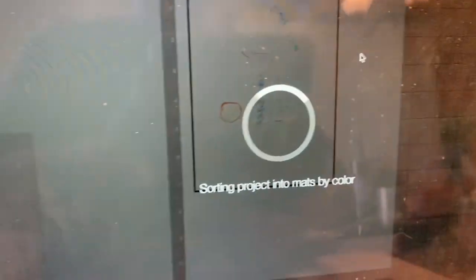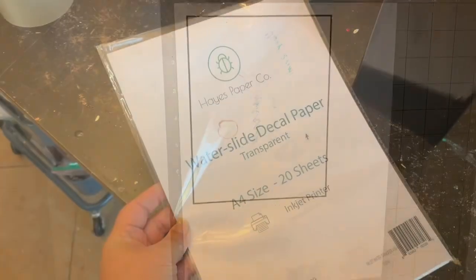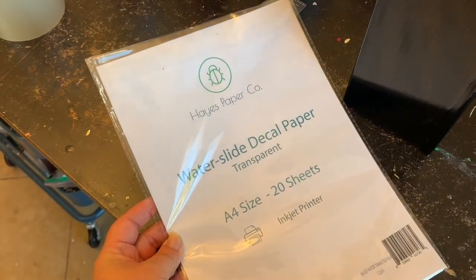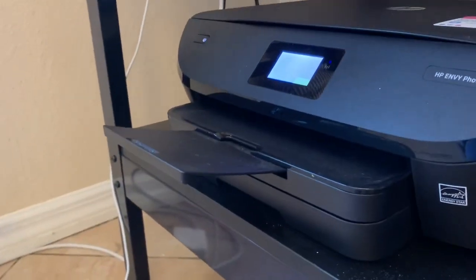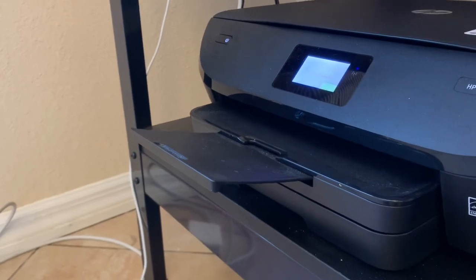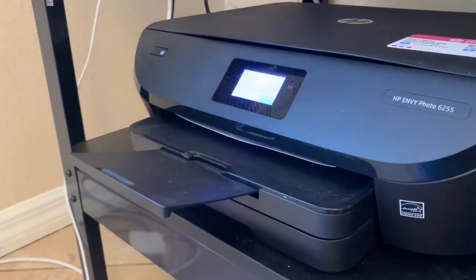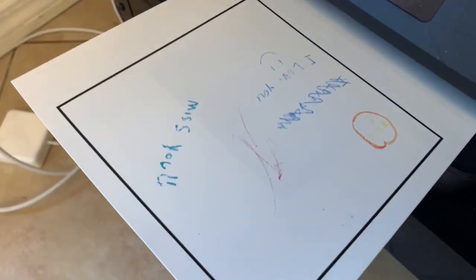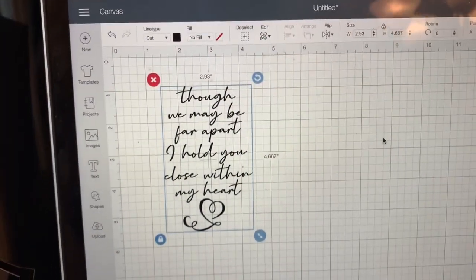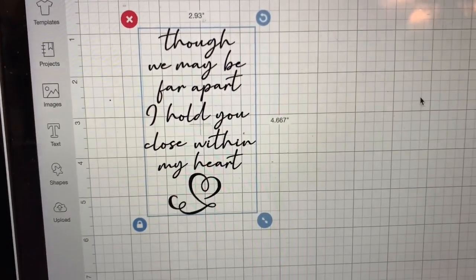If a customer sends you baby's feet or a handprint that needs to be an exact size, make sure you get those measurements so the proportions are correct. I use transparent water slide decal paper that I purchased on Amazon. I'll get that printed out, and I also typed up a quote I found online to cut out and put on the tumbler as well.